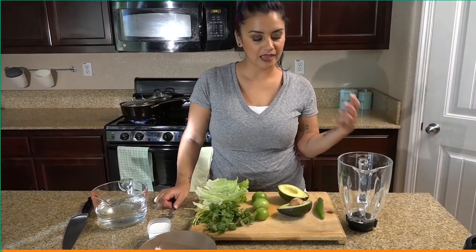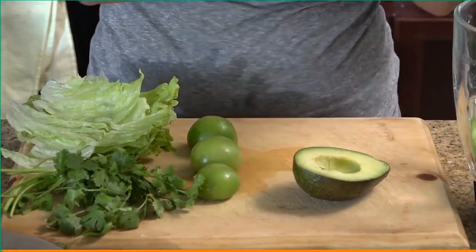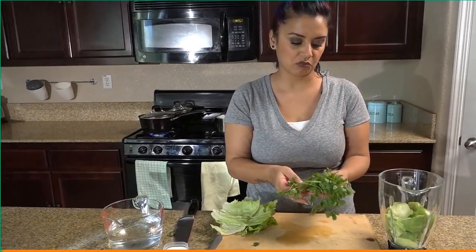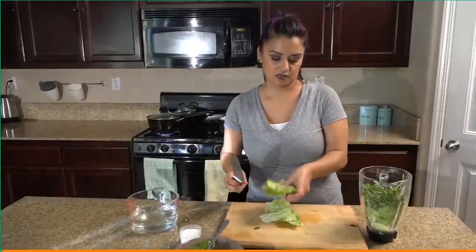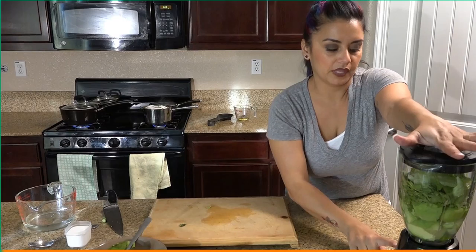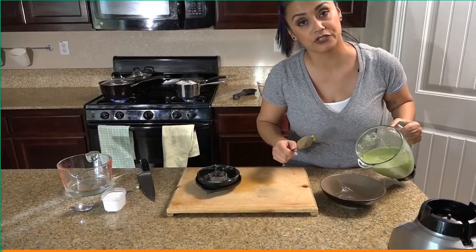For our avocado salsa, we have a chile serrano that we're gonna put in there, a whole avocado, three tomatillos, some coriander — about 20 strands — some leaves of lettuce, about one cup of water, and about a teaspoon of salt. We're gonna go ahead and blend that, then take it out and put it in the refrigerator to save for later.